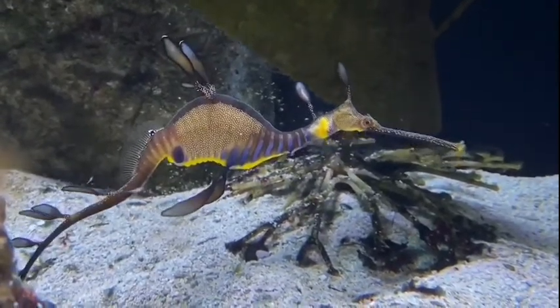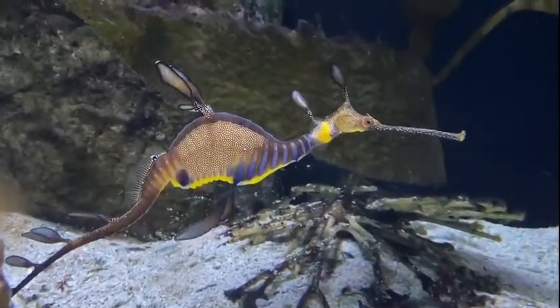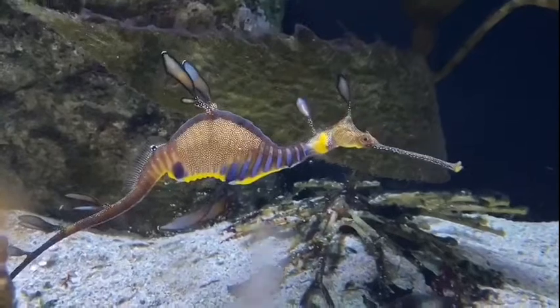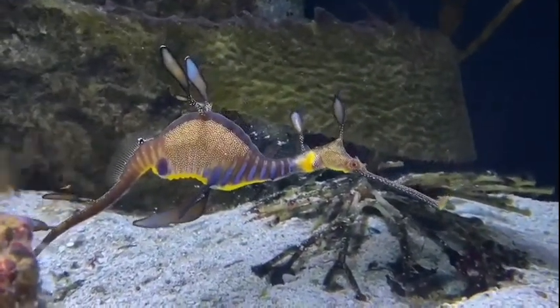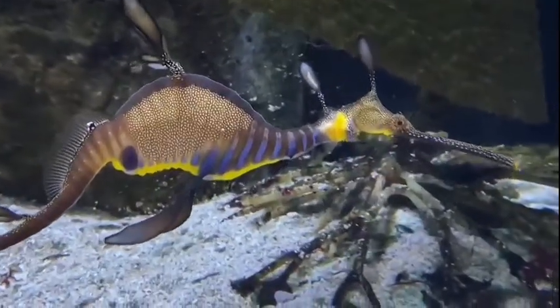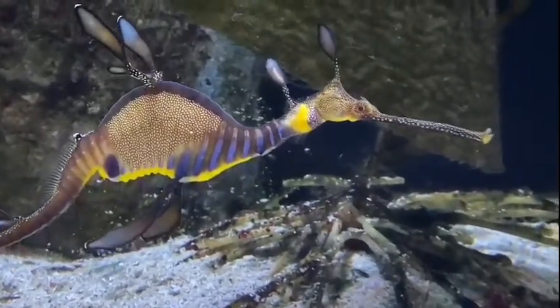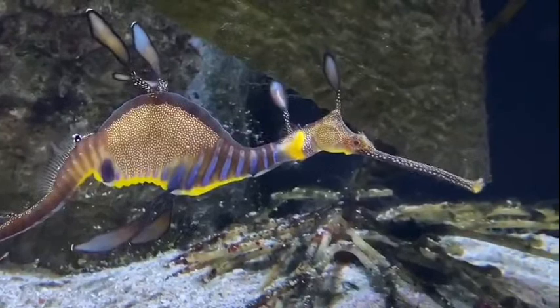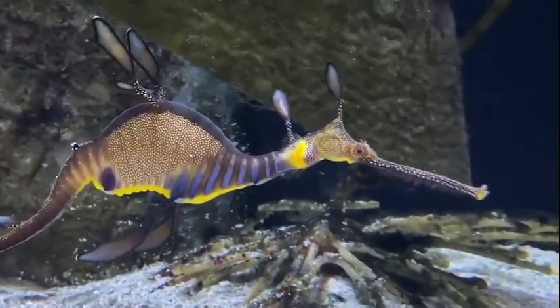When the female is ready to release her eggs, she will swim a little bit in front of him and he'll basically catch the eggs on his tail. His tail becomes really sticky so the eggs will stick right onto it, and then they break apart — that's the end of their courtship dance. It has happened a couple of times here, which is an amazing feat. So if you ever come down and see them doing it, now you know what that is.